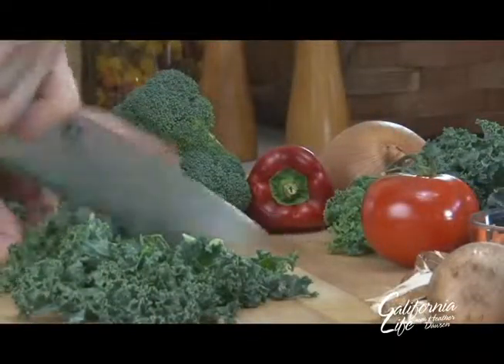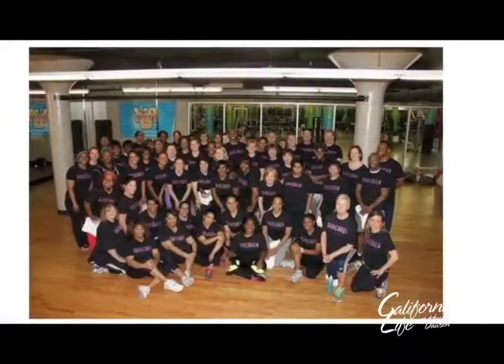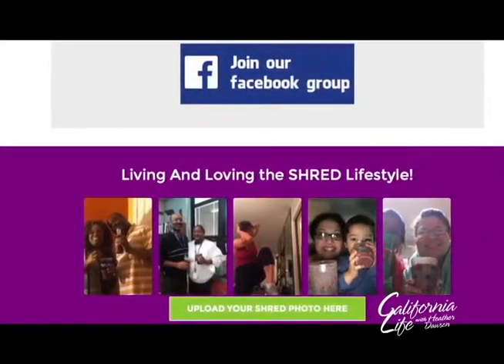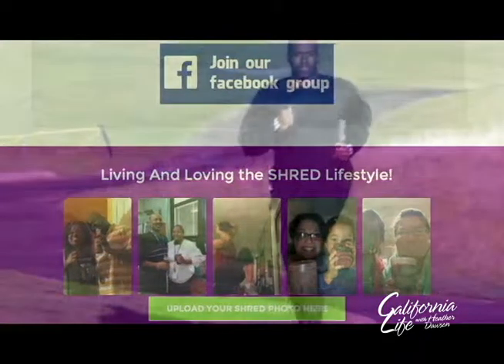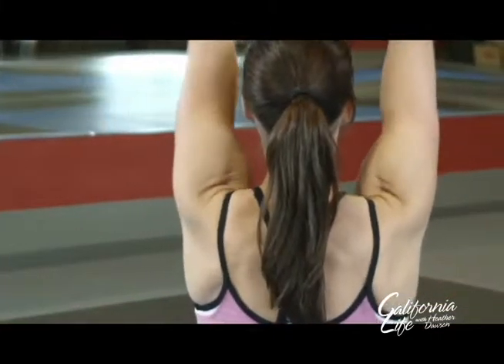Dr. Ian says research has shown that people who lose the weight and keep it off the longest are those who have support. With the online community, people can have support 24/7, 365 days a year. And with some exercise thrown in for good measure, Dr. Ian says starting small and building up is the key to success.